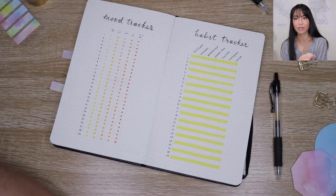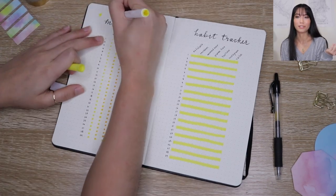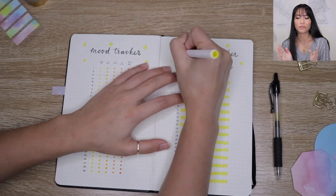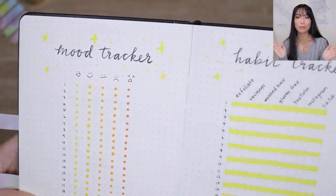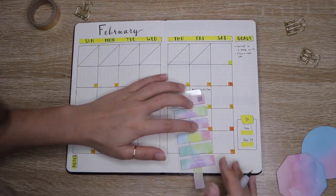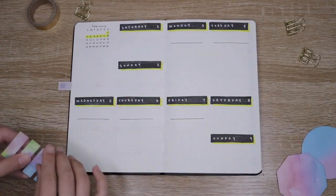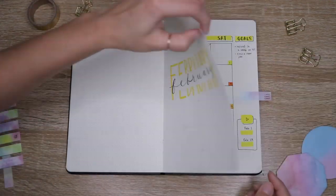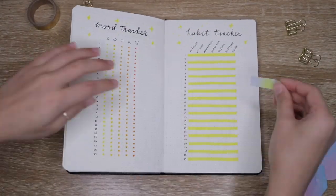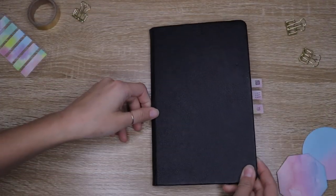This is my first time trying out this method, so we'll see how it goes — I think I'll really like it because it's way easier to fill in. I drew some sparkles at the top of the page to make it a little more fun. I also added sticky tabs: one for my calendar, one for the current week, and one for my trackers. I like using these because they make it easier to flip to the exact page I'm looking for — I like them better than the ribbon bookmark attached to the bullet journal. I got these watercolor patterned ones at Daiso, and here's the final flip-through.